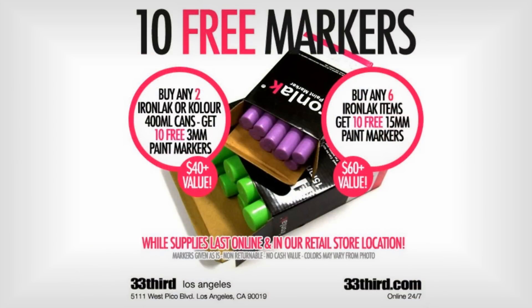I hope you enjoyed the video. If you want to go over to 33rd and check it out for yourself, they're having a huge sale right now with 10 free markers with some purchases of ironlack stuff. The minimum is if you take two cans of color, you'll get 10 free of the 3mm markers — that's pretty much your standard deco size. But if you buy up to six cans of ironlack, you can get 10 free of the 15mm, more of a tagging size marker. Just click anywhere on the screen right now — it'll open in a new window and send you over there. Peace.